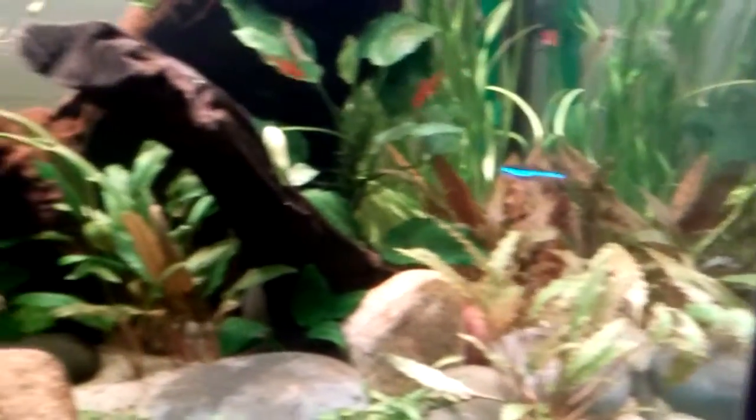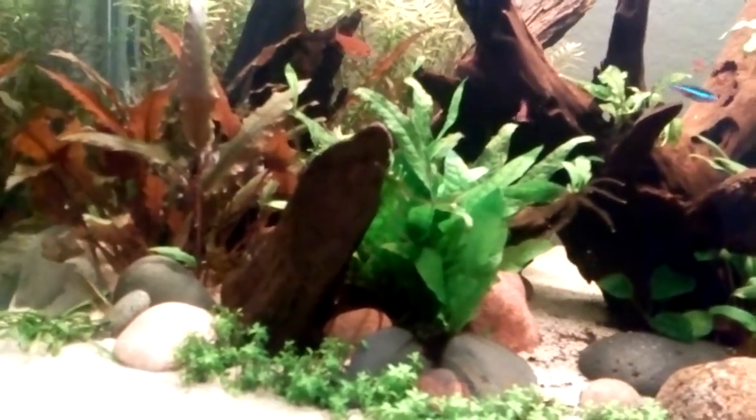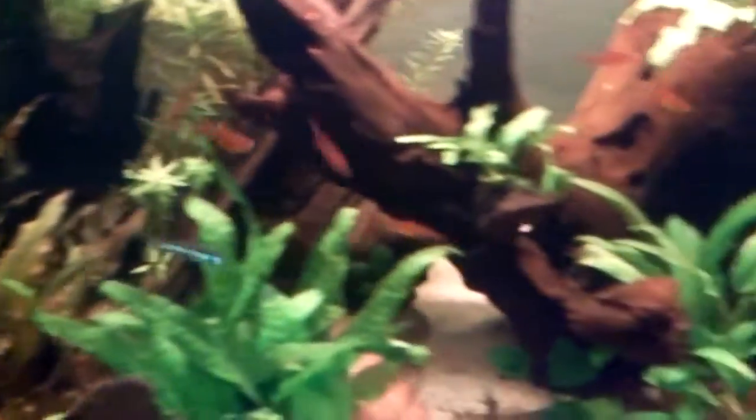Let's see if I can find him. When you have a really planted tank they do disappear on you, especially when you're trying to make a fish tank video.